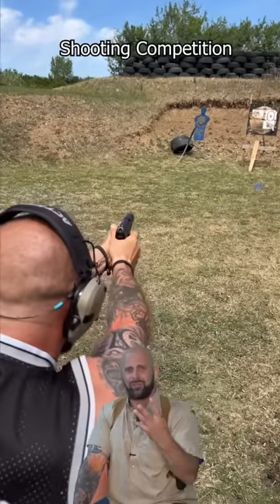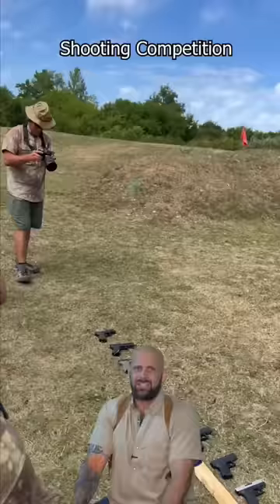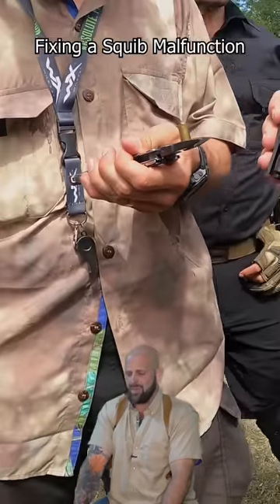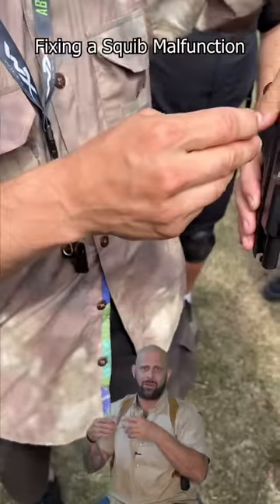During this shooting competition, we had the fourth type of malfunction that we didn't really discuss yet, and that is the squib malfunction. We get into Lucas here actually fixing the squib malfunction. A squib is when you fire a round and the bullet doesn't leave the barrel.